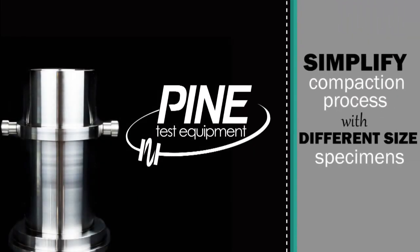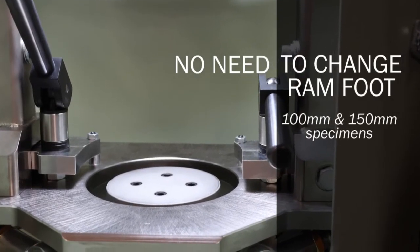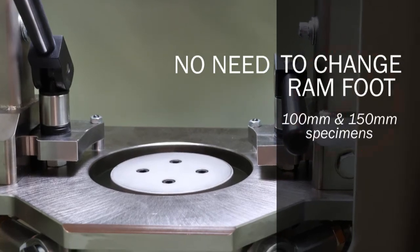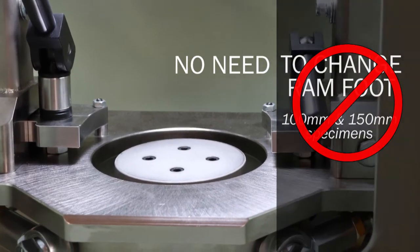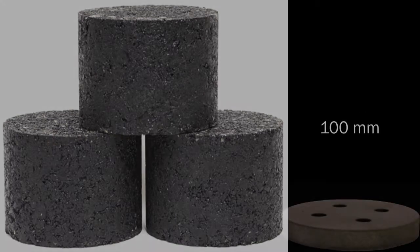This video shows how to simplify the compaction process when different specimen sizes are frequently required. What if you did not have to change the ram foot when alternating between 100 and 150 millimeter specimens? When testing requirements frequently demand different specimen sizes, you can save time and hassle by only using the smaller size ram foot.